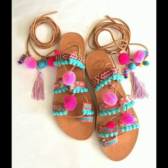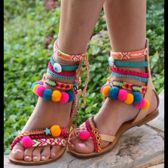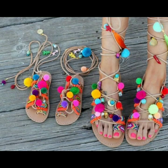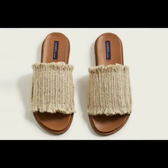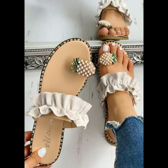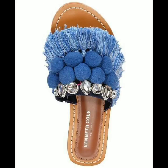Hey everyone, welcome back to my YouTube channel! How are you, friends? I hope you are all fine and doing well. Today I'm back again with a very stunning, very beautiful collection of colorful flat summer wear sandal designs. For those girls who love to wear flat sandals, this is a very beautiful collection for them.